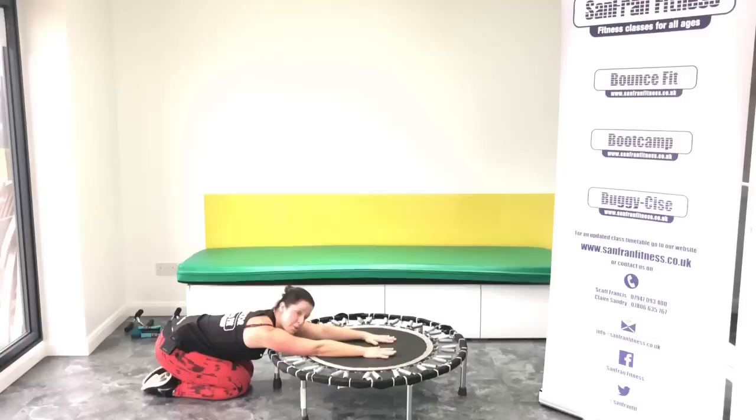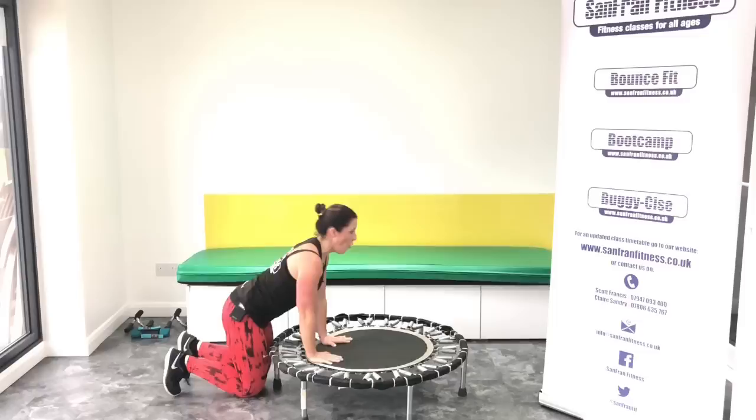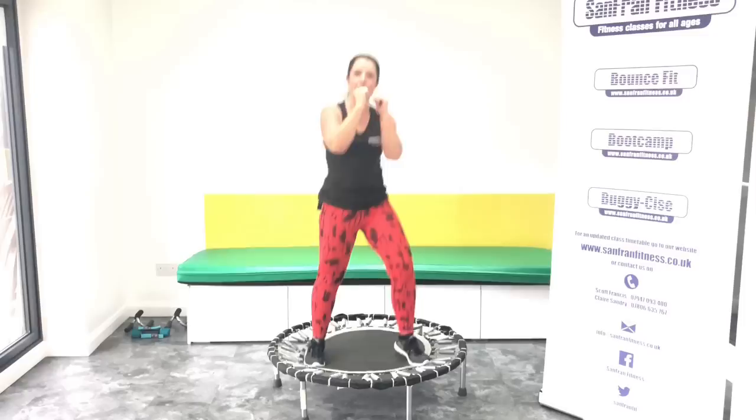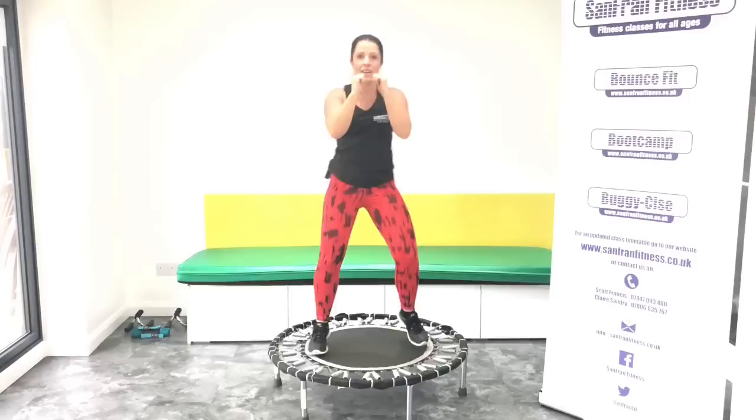Okay guys, who's with me to go all the way from the top? Okay, are you ready? Let's rock. Good, come on, really push. We are nearly at the end of our workout.